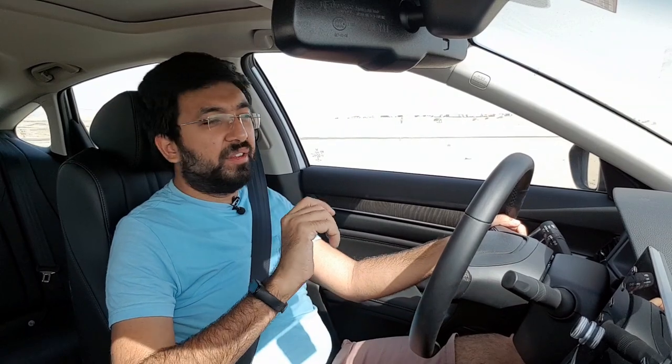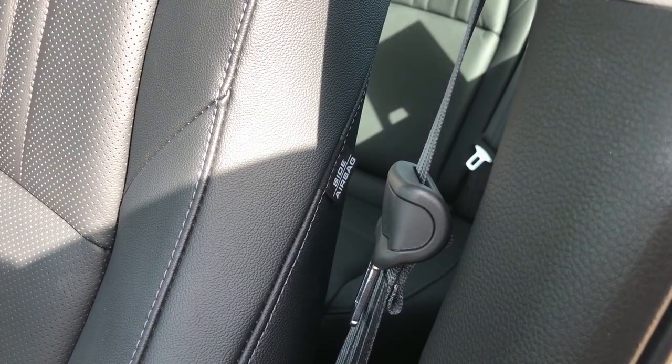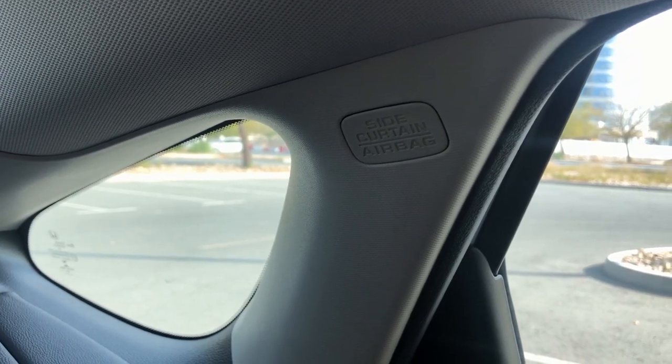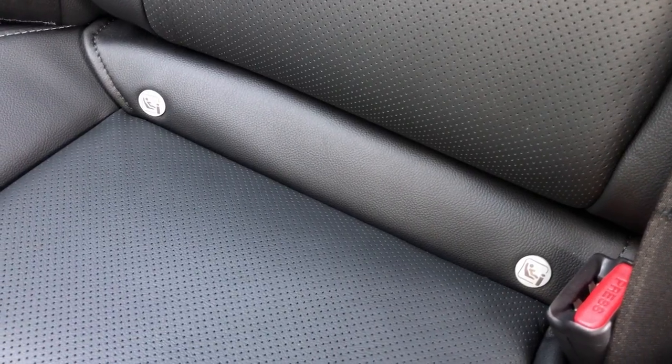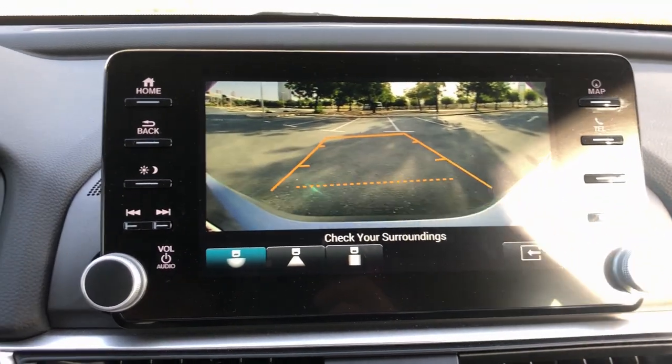Honda goes all out on the safety system. You get two front airbags, two side airbags, and four curtain airbags — two front and two rear — making eight airbags total. There is also a tyre pressure monitoring system, child ISOFIX points on both rear seats, EBD (electronic brake distribution), electronic brake assist, and emergency brake assist. There is a single camera system with three different views for reversing.